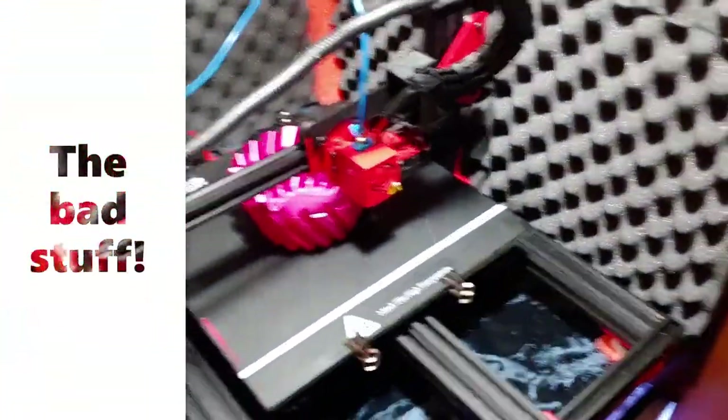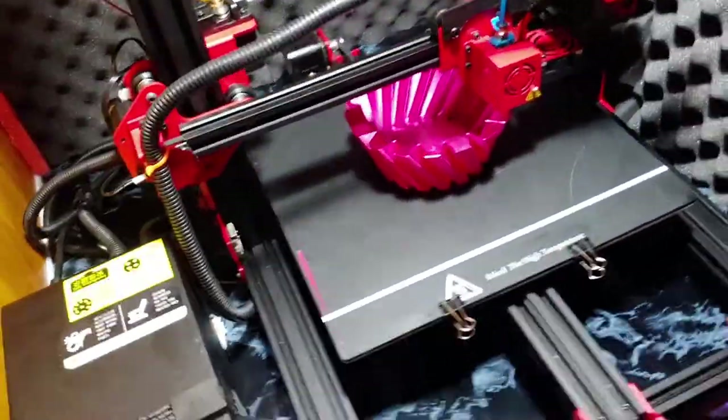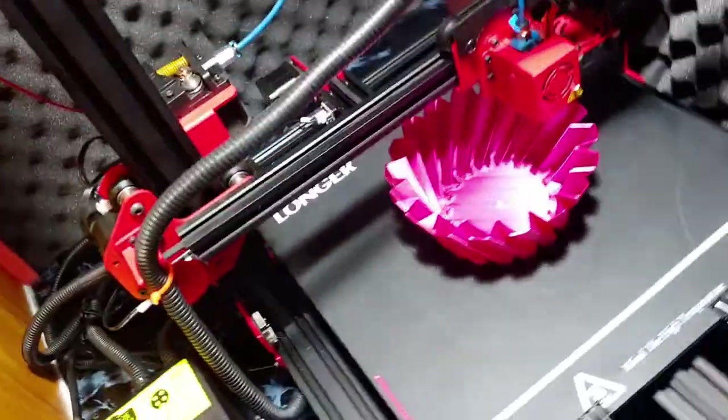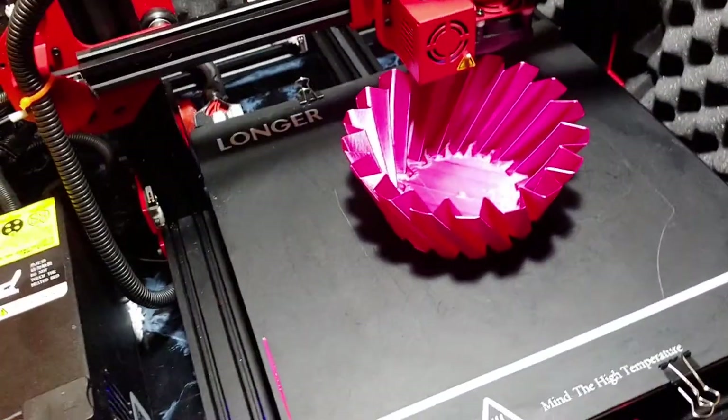I couldn't just do a video on good stuff — I've got to put out the bad stuff too. I dug hard and deep and came up with three things I don't like about the Longer LK1.